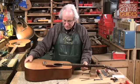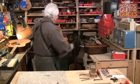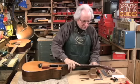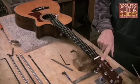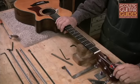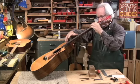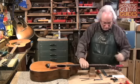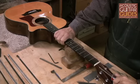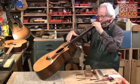With this Martin, I adjusted the truss rod with an Allen wrench through the sound hole. Now I'm going to show you an example of a guitar that has the truss rod adjustment up at the peghead end and uses a quarter inch socket wrench for adjustment. I'll check the relief here and do a very slight adjustment — adding a little more relief into this neck. That looks like I'd like to see it.